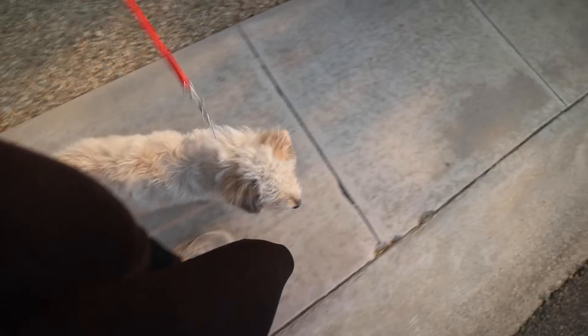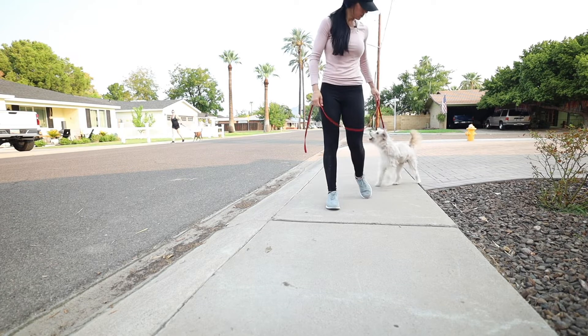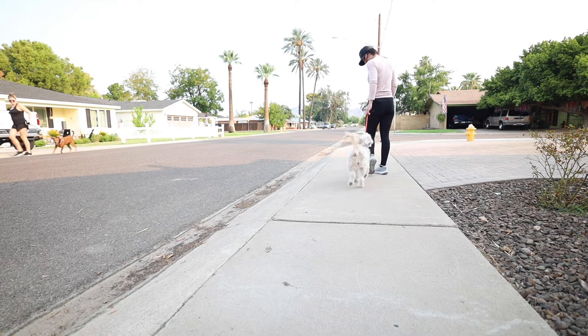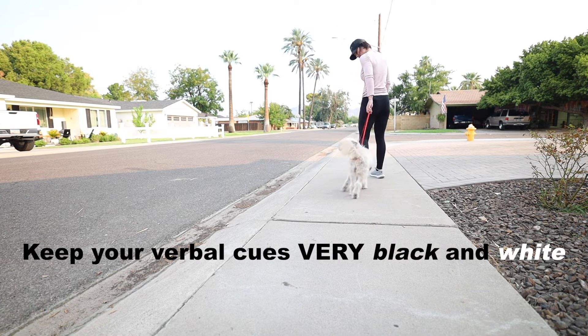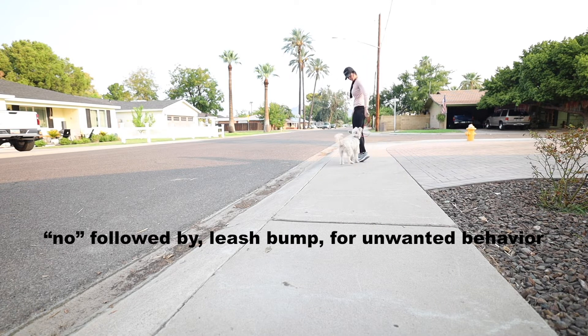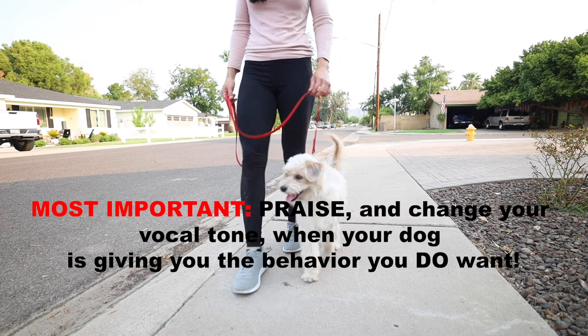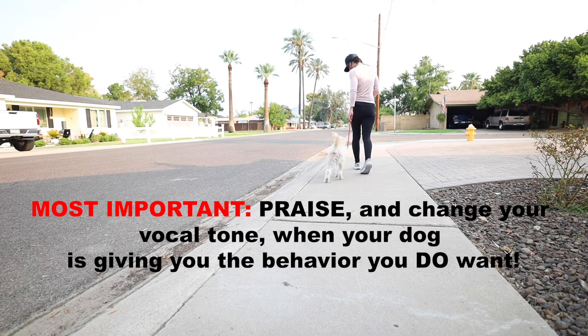Another dog across the street. I'm going to catch it before he does anything. No. No. Good boy. No. No. Bump. No. Good boy. No. Good boy. No. Good boy. Follow me. Good boy. Good job, buddy.